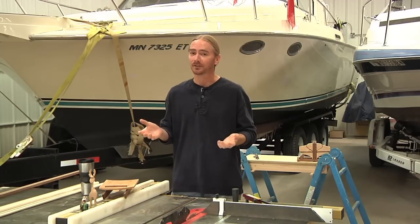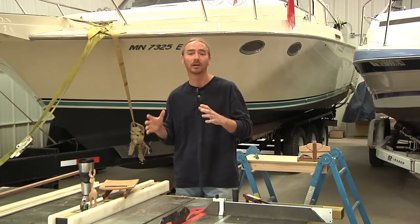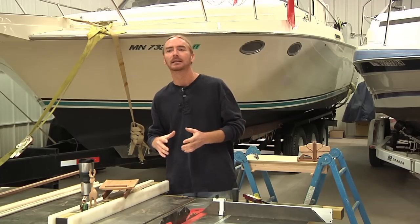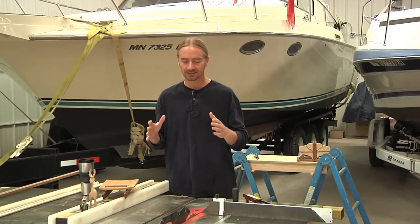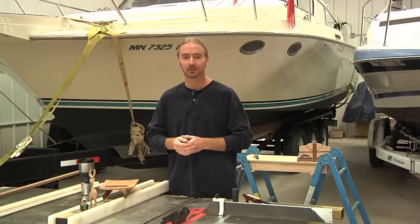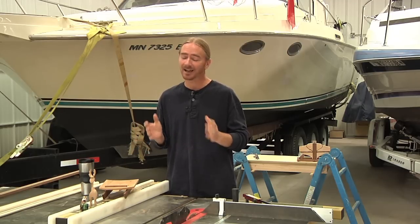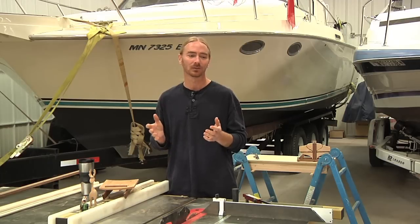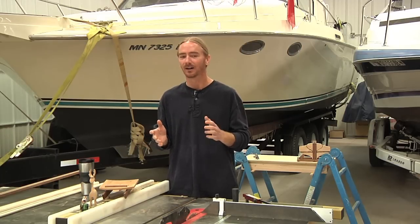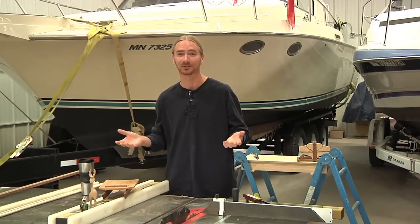Alright, so here's the deal. It was a couple of years ago, just before Christmas, and I was running around trying to get some little stocking stuffers — more or less things I wanted to go along with some other gifts that I had made. At the time, I was looking for just a nice, simple little sled.